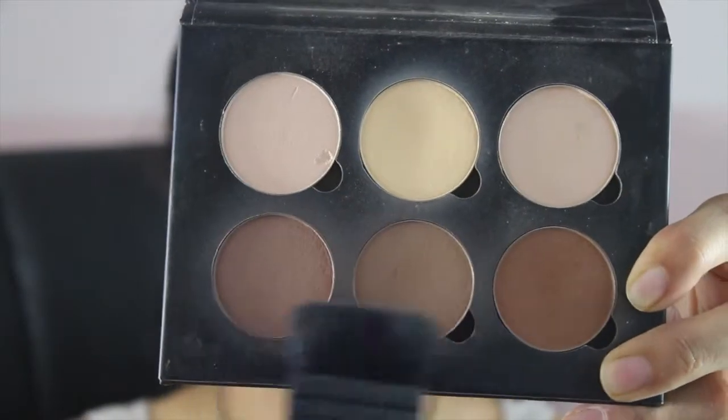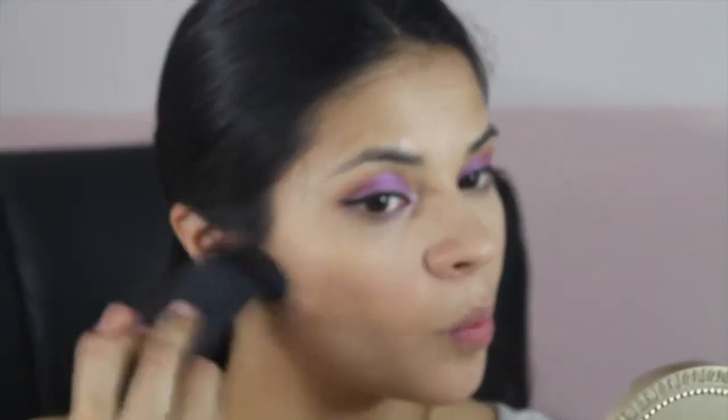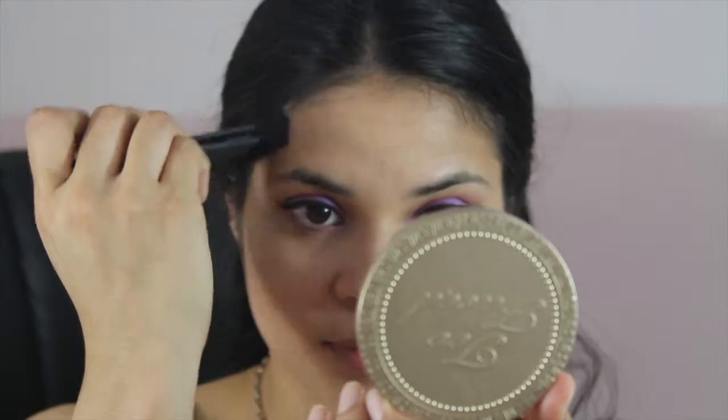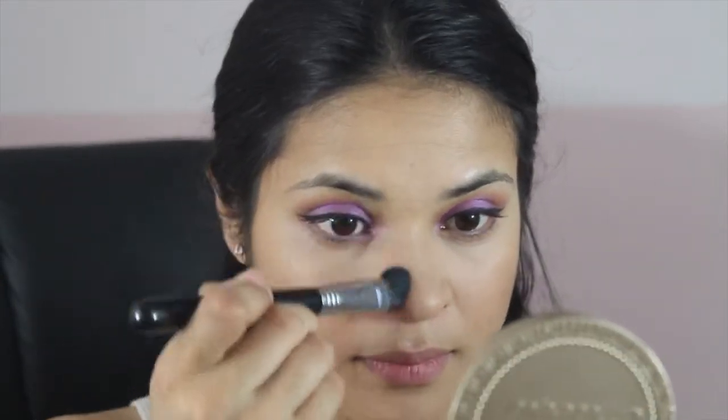Now I'm going back to the contour kit. I'm using Java and Fawn with my NARS Eater brush and I'm just going to contour my face. Then I'm using the Sigma E50 large flush brush to contour my nose and just a little under my lips.